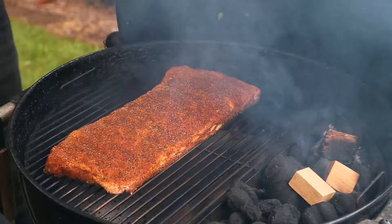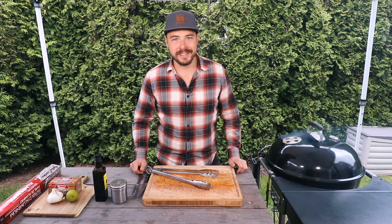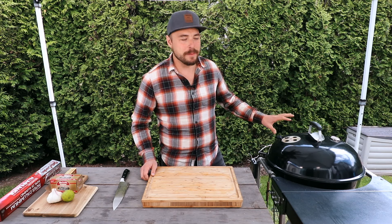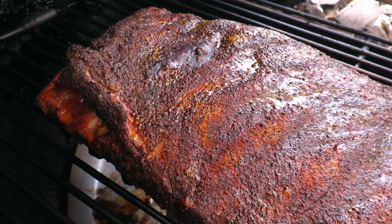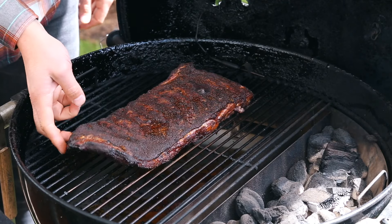With our ribs on the grill, let's close the lid and we'll start cooking around 250 degrees. Our ribs have now been on the kettle for about three hours. You can see there's some great color on them with a little bit of bone pullback starting to happen, so let's pull them off and get them into our butter braise.